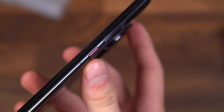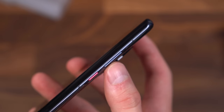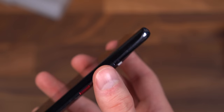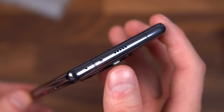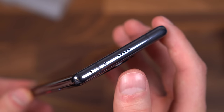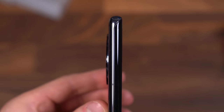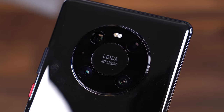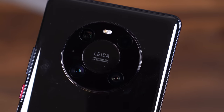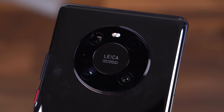Moving along the right side, you've got your power button along with your volume rockers — and you don't just have to use the physical buttons to adjust volume, I'll talk about that in just a second. Moving up towards the top, you've got an IR blaster, a microphone, and another speaker. Absolutely nothing on the left side, though I just want to show off the camera bump — fairly minimal overall. And here's a close-up look of those rear cameras, engineered with Leica on the back.